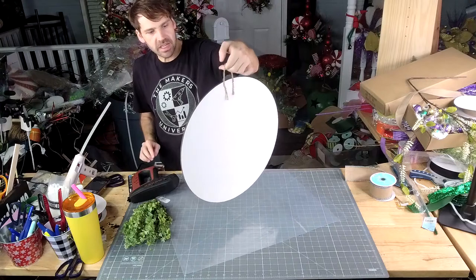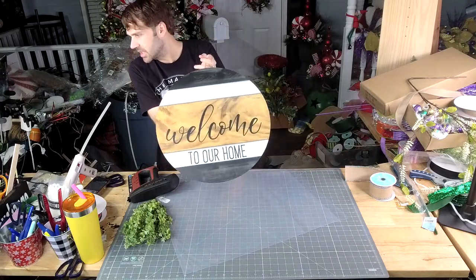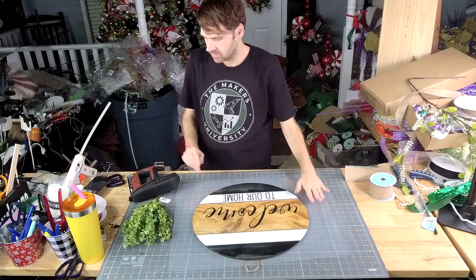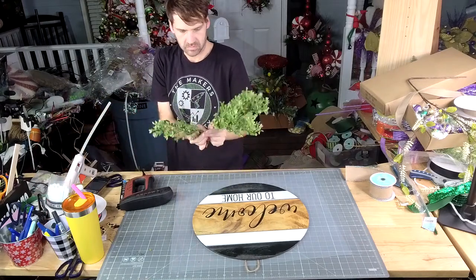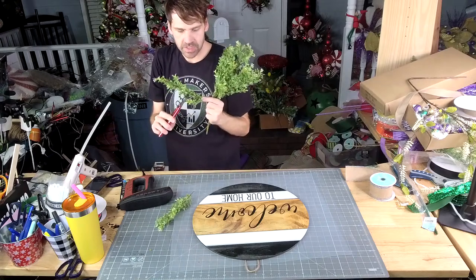Y'all, this has still been our best-selling door hanger — just this plain, everyday, super quick and easy one. You need one and a half stems of greenery.